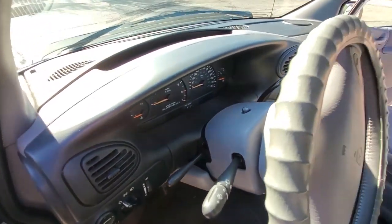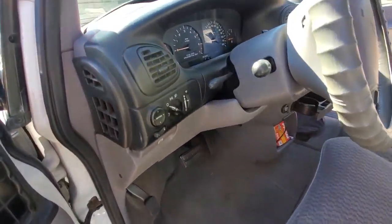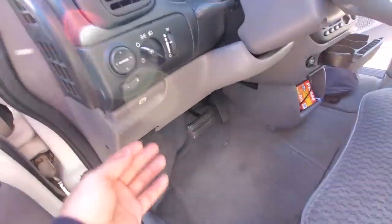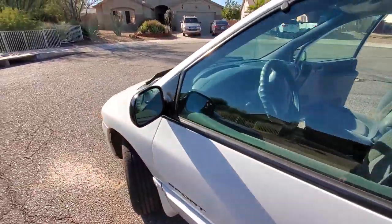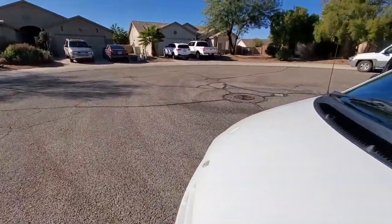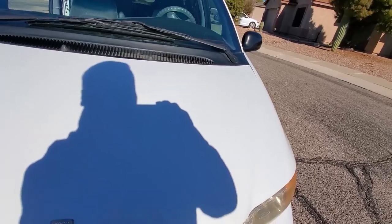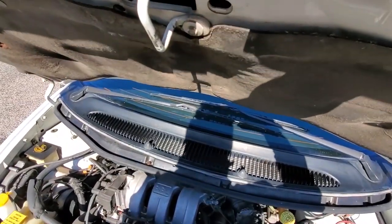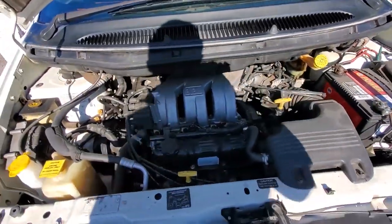This car has 150,000 miles on it and it is basically mint on the inside. There are a few marks in the back from moving some plywood and things like that, but you could fit not only a full 4x8 piece of plywood in there - if you pull down the handlebars you could actually fit a full Harley-Davidson inside the back of this thing.